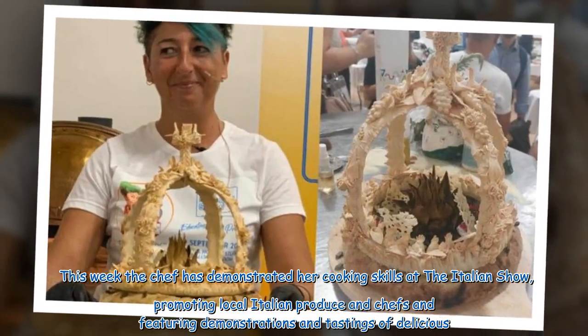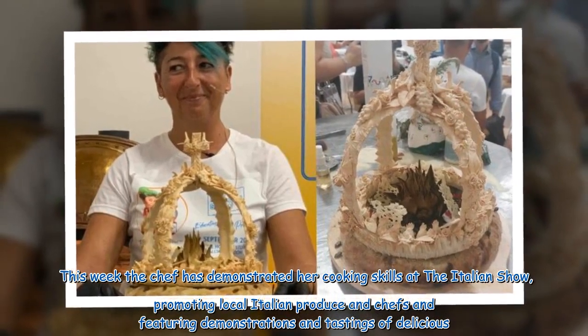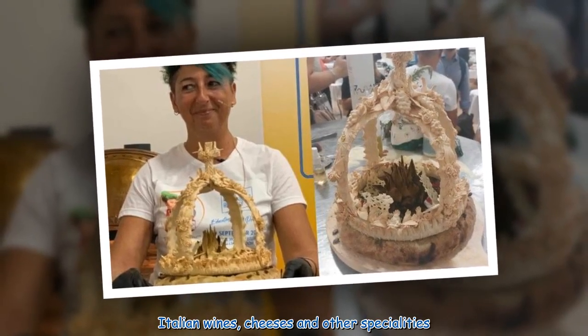This week the chef has demonstrated her cooking skills at the Italian show, promoting local Italian produce and chefs and featuring demonstrations and tastings of delicious Italian wines, cheeses and other specialities.